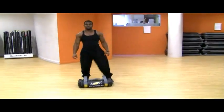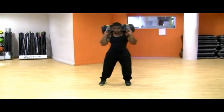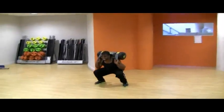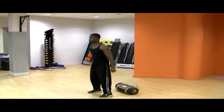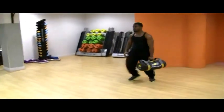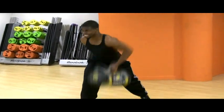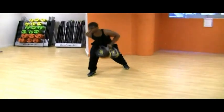Alright, we're going to move into some jump squats — do about 10 reps. 1, 2, 3, 4, 5, 6, 7, 8, 9, 10, 12, 13, 14, 15. 1, 2, 3, 4, 5, 6, 7, 8, 10, 13, 14, 15.